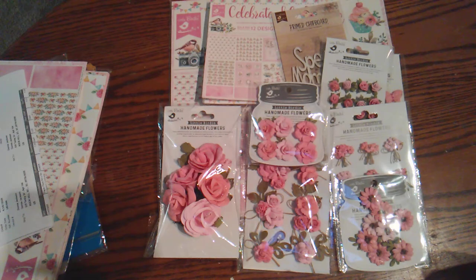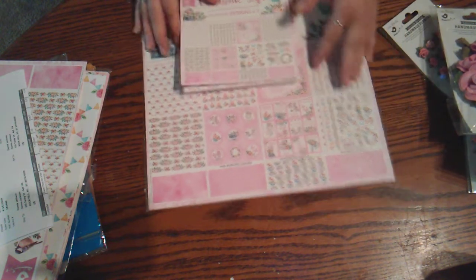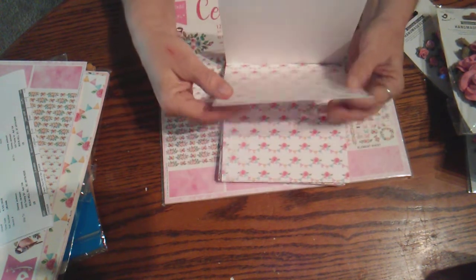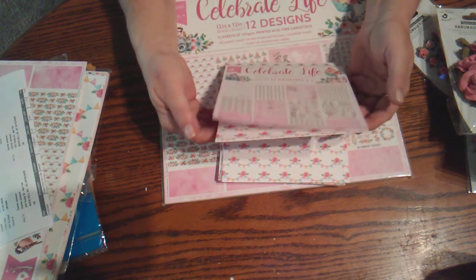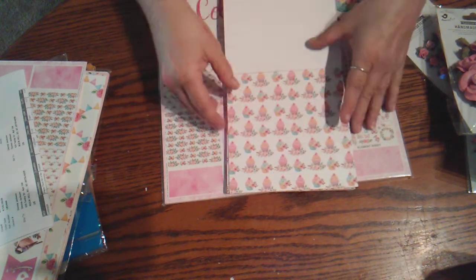So I started looking and I wanted the Celebrate Life Collection because I want to do a very special album with it. I started looking at the prices and then went back and looked again, thinking to myself this cannot be right. It came from Texas — it was in the United States, not overseas somewhere. And you wouldn't believe it. So I want to share this collection with you and I'll tell you what everything cost. We'll start with the paper first.